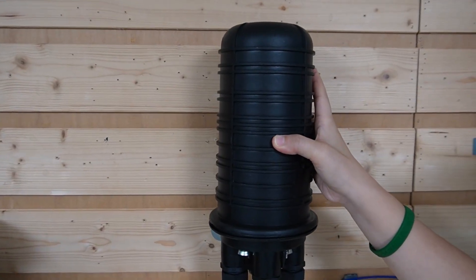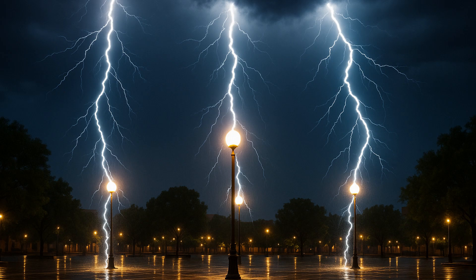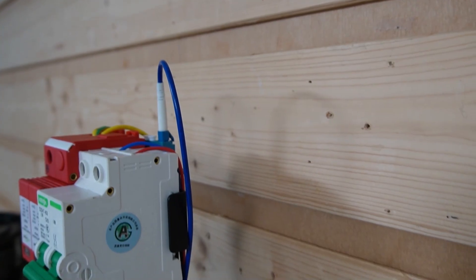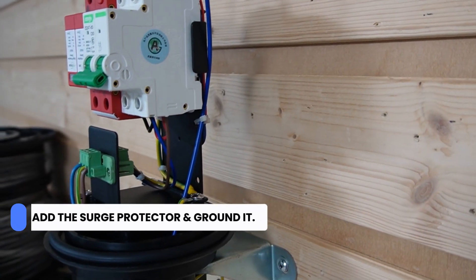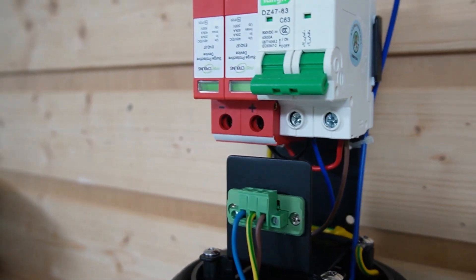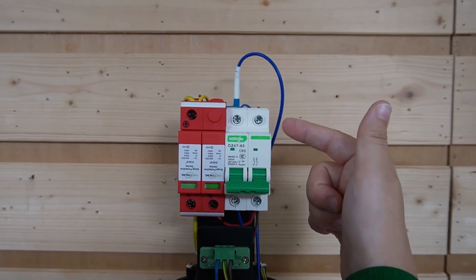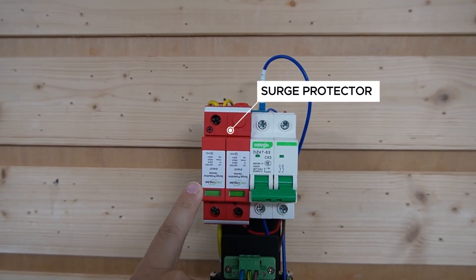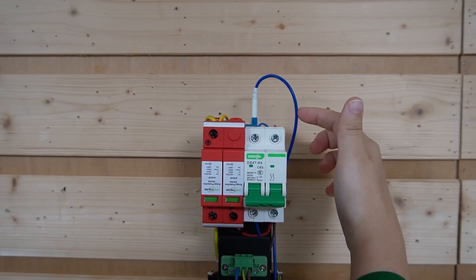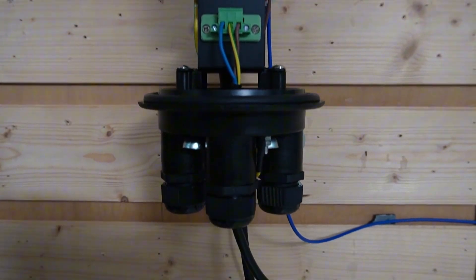Optional but recommended here is an outdoor Ethernet surge protector. Outdoor posts invite lightning and surges, so to protect our switch and camera electronics, we have to add the surge protector and ground it. You can also protect the DC power pair depending on your site's risk profile. The power conductors are connected through the air breaker and the surge protector, and the fiber optic cable connects to the LC adapter and to a fiber patch cord. Let's turn it on — you can see it is already grounded.